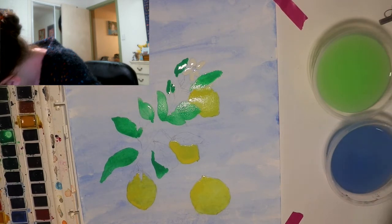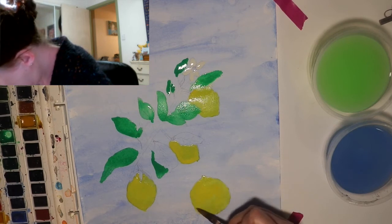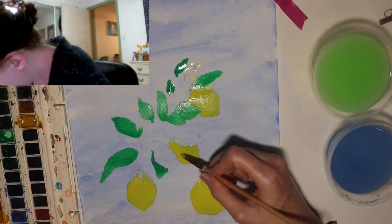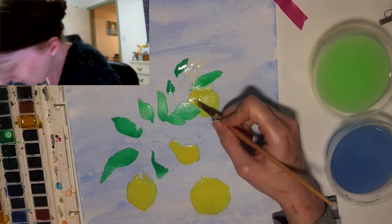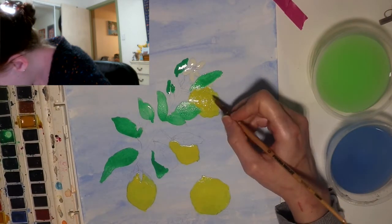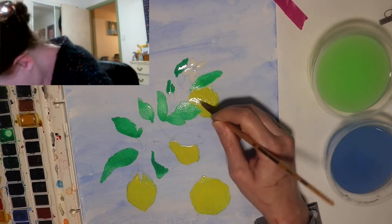I'm just going to start working on the second coat for these lemons. While I do this, I am also trying to work out my light source, and then once I've worked out my light source I will go over the lemons in a darker yellow. I am using circular motions just so that I have control over the brush stroke. After I've done this second coat for the lemons I will let them dry and then go in and do the finer details — meaning the light source and the shadows.